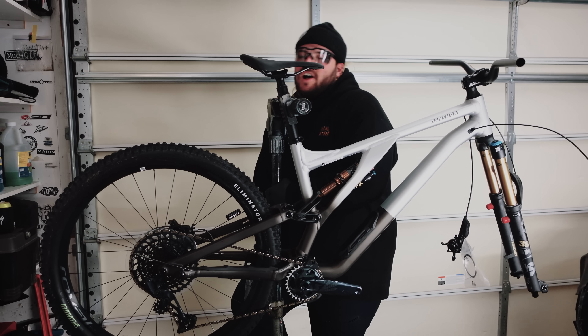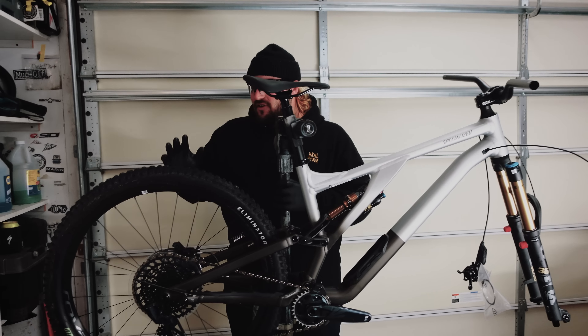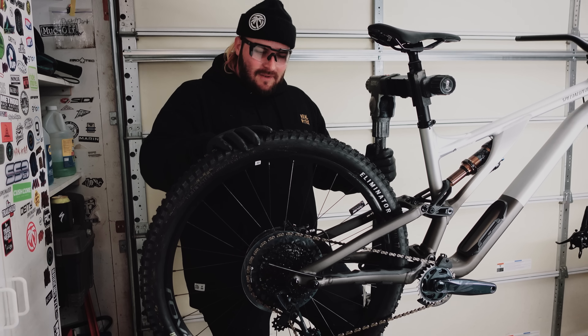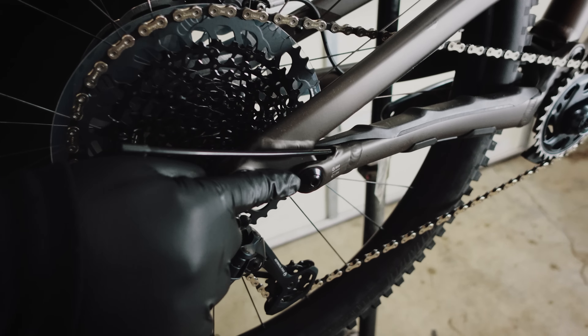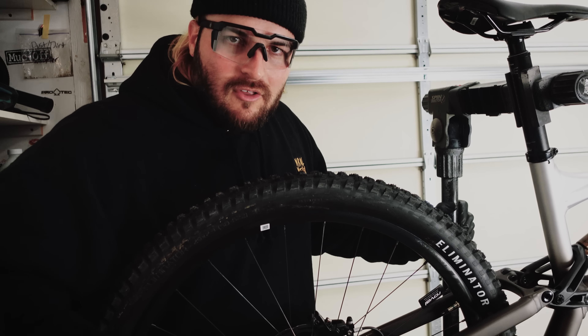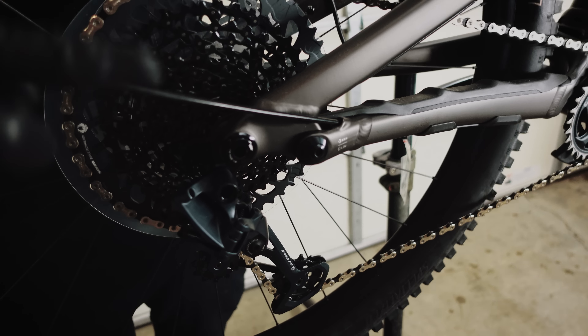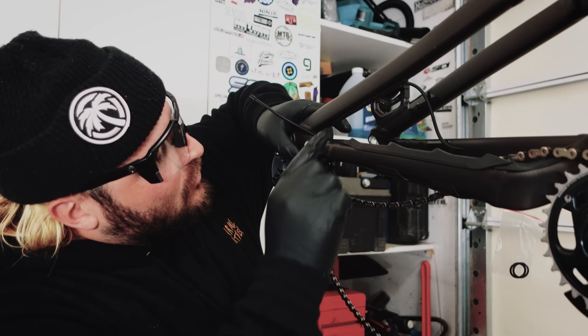The front is done. Now it's time to do the rear triangle adjustment — to do that we've got to take off the rear wheel. If you come up close, you can see that little chip right there — it's two different settings, all the way forward or all the way back. We've got to put that bolt back the other way.